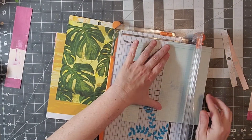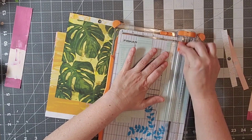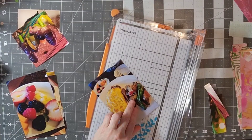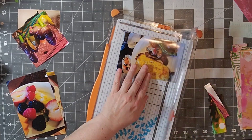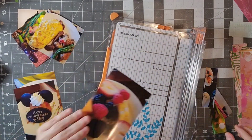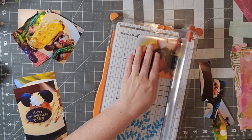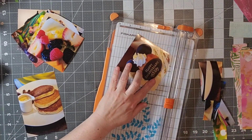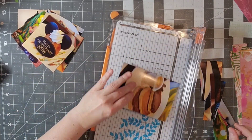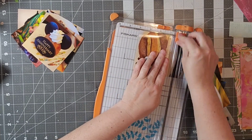Then I will start lining them up on my layout. This was actually a pretty easy process — it went by very quickly and I really enjoyed doing that. By the magic of editing, I now have all my strips cut. I said I'm going to stretch the sketch, and I have six photos.